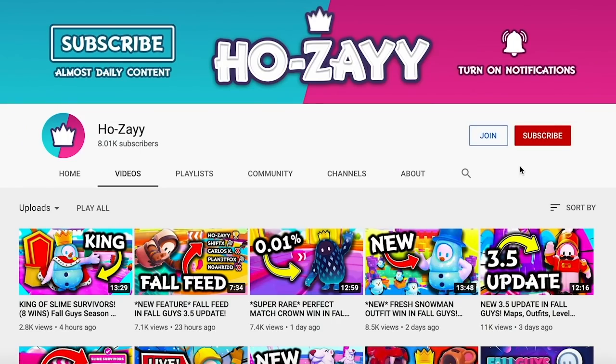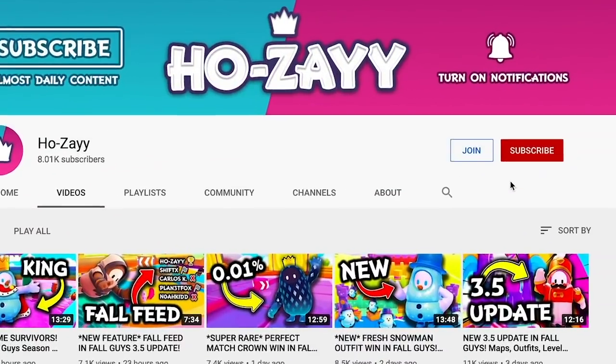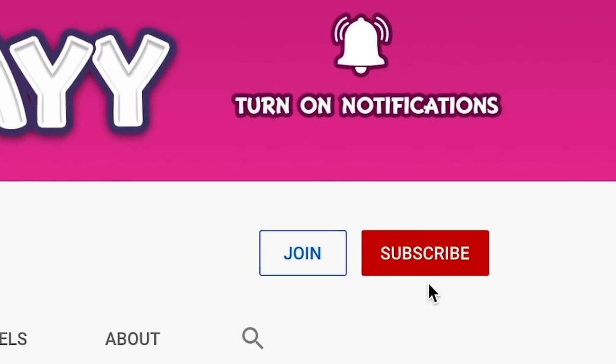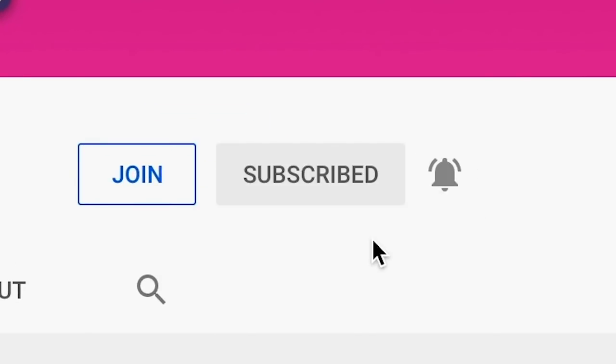But first, if you're new to the channel I'm Jose. I make all kinds of Fall Guys videos, so if you're into that sort of thing you should hit that subscribe button right now. Alright let's go.